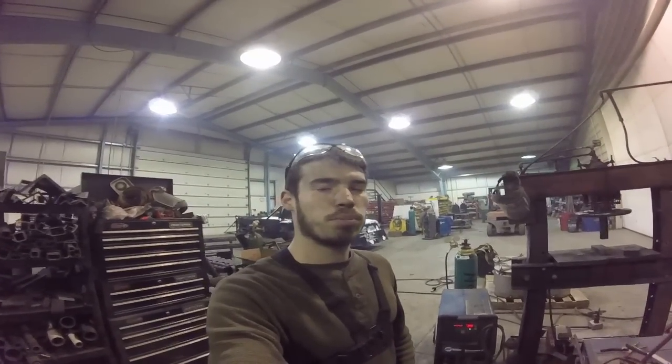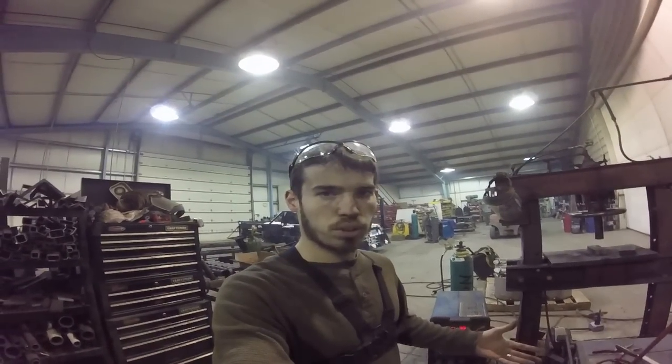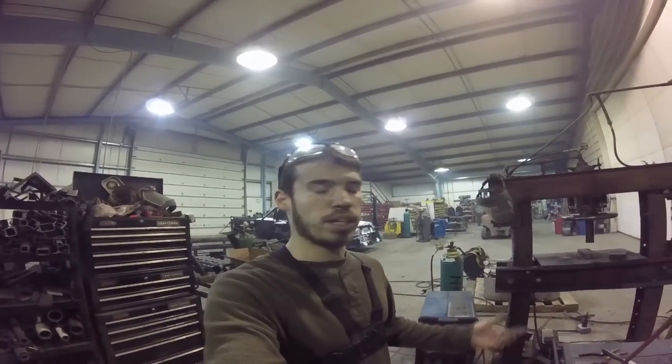Hey guys, today I'm making Corvo's blade from Dishonored — the collapsible folding blade that he uses in the game. Iconic blade.